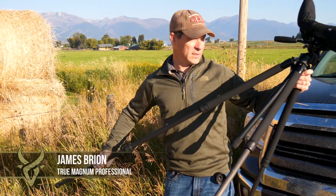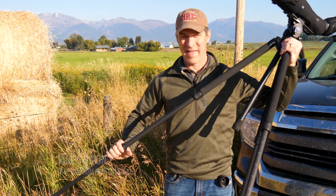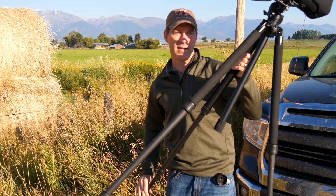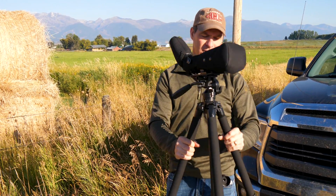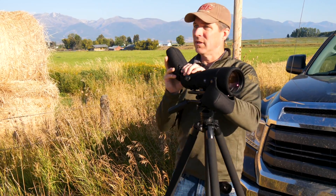For me it's pretty important that my pre-season scouting pictures are nice — not just evidence that there's some deer out there with something on his head, but they need to be clear because I need to be able to judge them pretty close. I've really struggled with a lot of the digiscoping equipment that's out there.